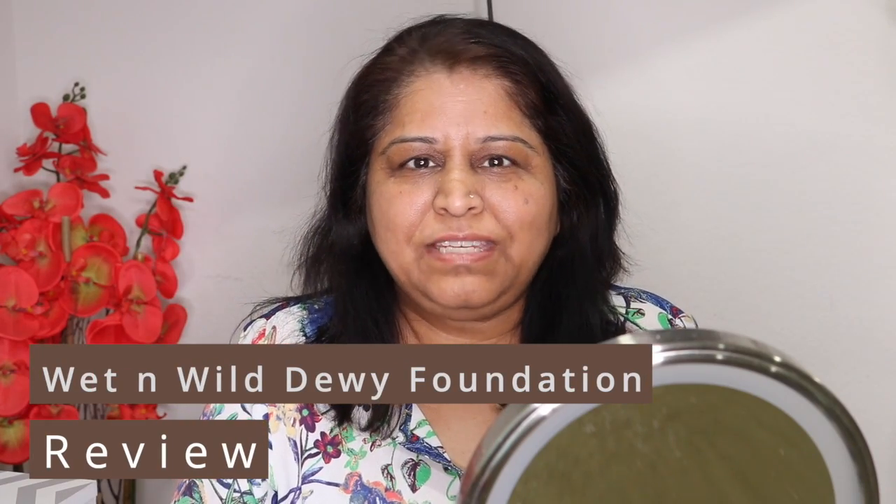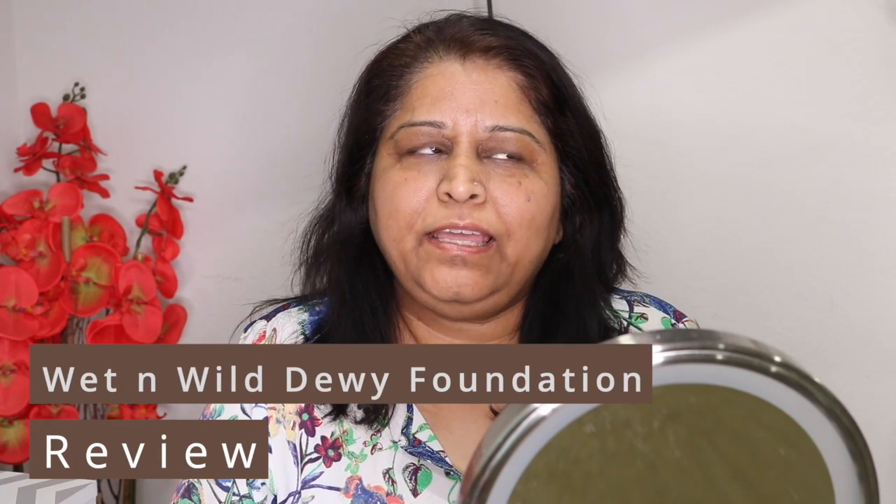Hello, Nev's fam! This is Nev from Nev's Lifestyle. Welcome back to my channel. I'm sitting in front of the camera after a long time. As you can read from the title, anything related to makeup I am doing for a very long time. I hope I can do this properly, so let's get started.